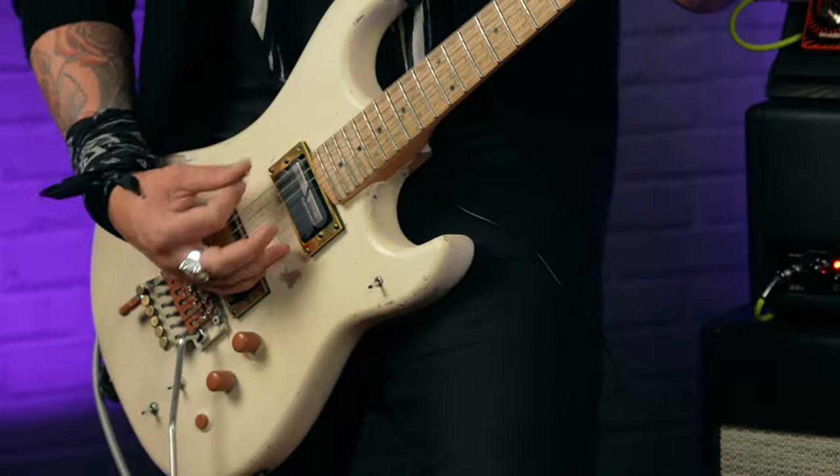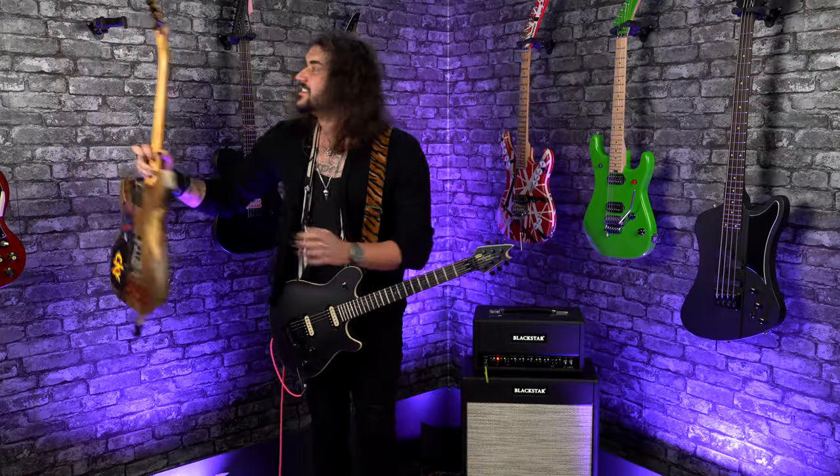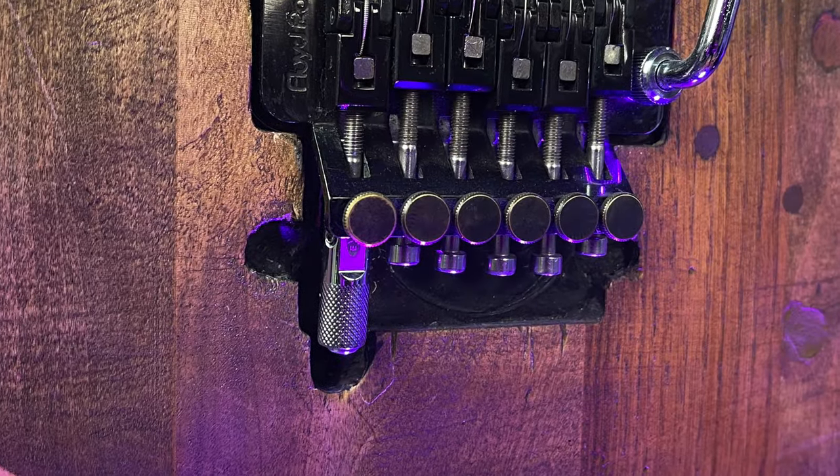My main Kramer, which you might have seen in some videos, has got a cool little brown one on. Even my old '87 Perect Custom has got one on, and I've kind of routed out the body to make it fit. I don't recommend doing that, but you can do a lot with them.